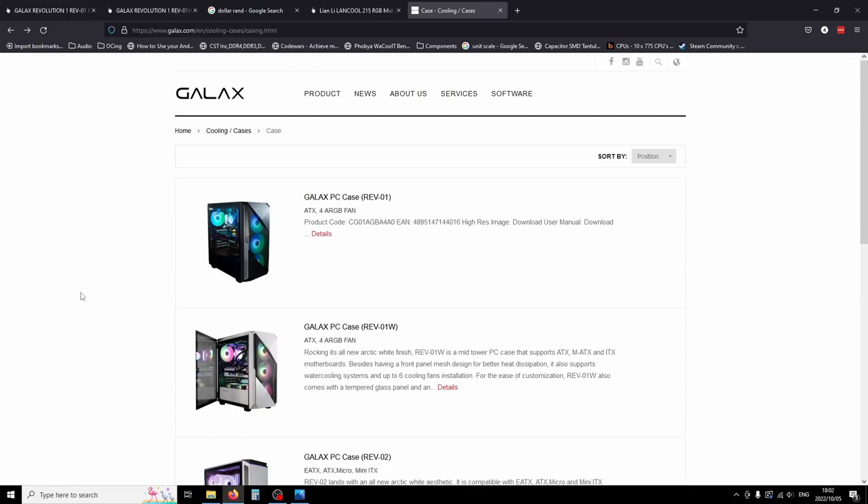Lots of component manufacturers — specifically GPU manufacturers and AIBs — don't have the greatest track record when it comes to making cases. The MSI one featured in Gamers Nexus's year-end horror PC build, and then Asus recently had the Helios with a solid glass front panel causing bad airflow. When they took the glass panel off, performance was apparently significantly better. I didn't watch the whole review; I tend to watch only the case reviews I'm specifically interested in.